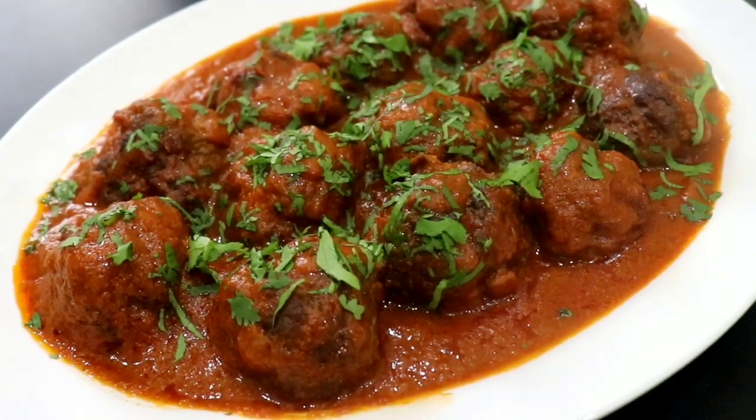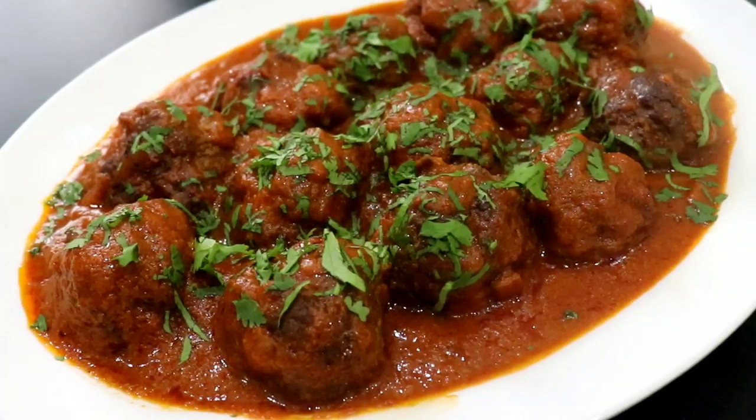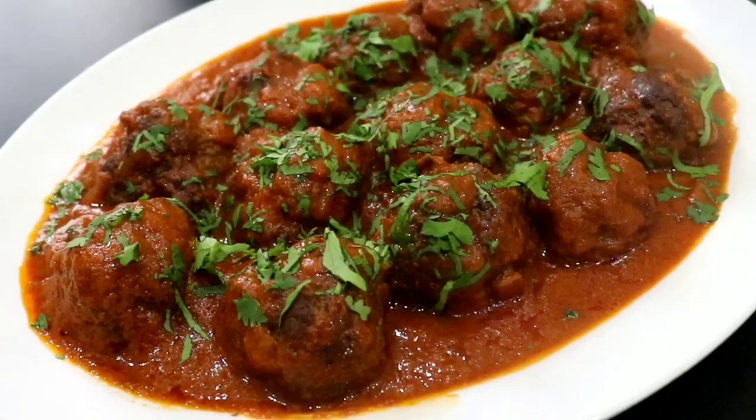Hi guys, welcome back to my channel Cooking with Lisa. If you're new to my channel, I'd like to welcome you and hope that you will consider subscribing after you're finished watching this video.